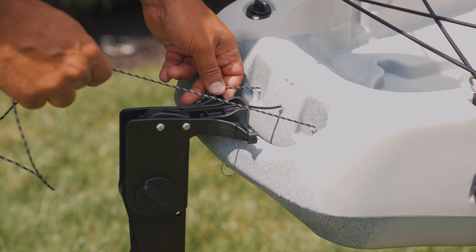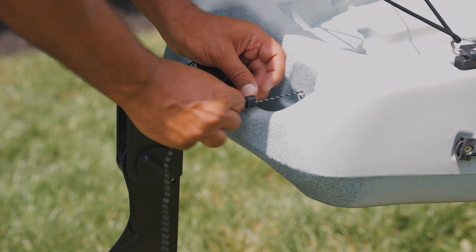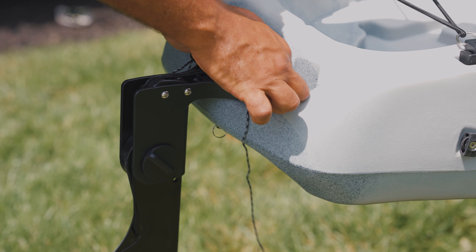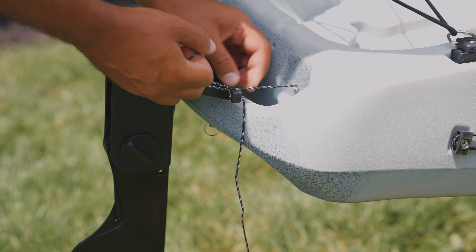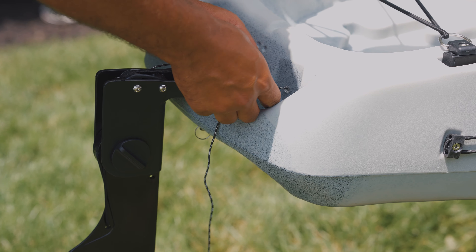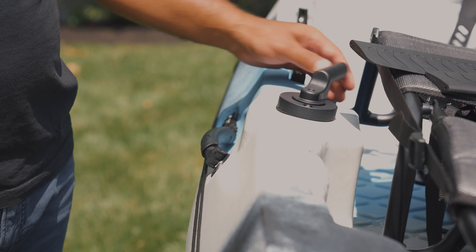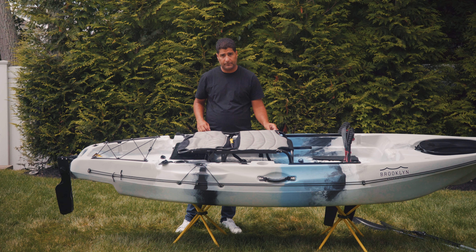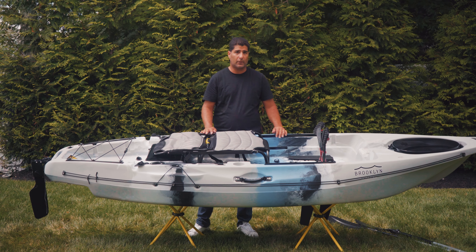The tricky part — you'll need to fish through the deploy string. First, it goes through the first hole, over the first roller, down and under through the second roller. Take your finger in through there and fish it out. Then stick it through the hole and do a quick overhand knot.